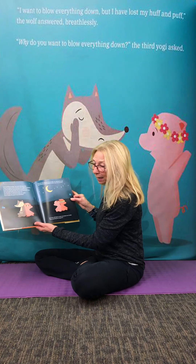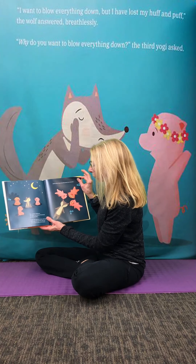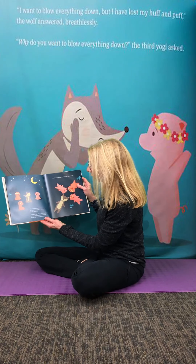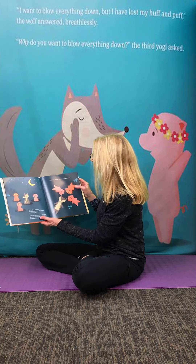Then something new happened. The wolf felt different. He didn't feel tense or frustrated. He felt peaceful. Under the sparkle of the stars, the three little yogis showed the wolf even more ways to relax and breathe, until at last they all settled down for Savasana.